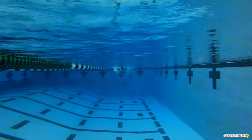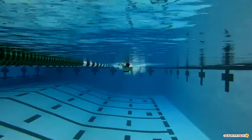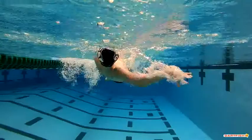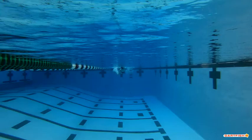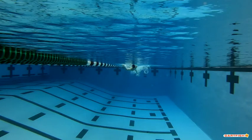We are looking at Evan's backstroke below the water. This is going to be one of those 'this is what you're doing right' videos because you're doing a lot right.